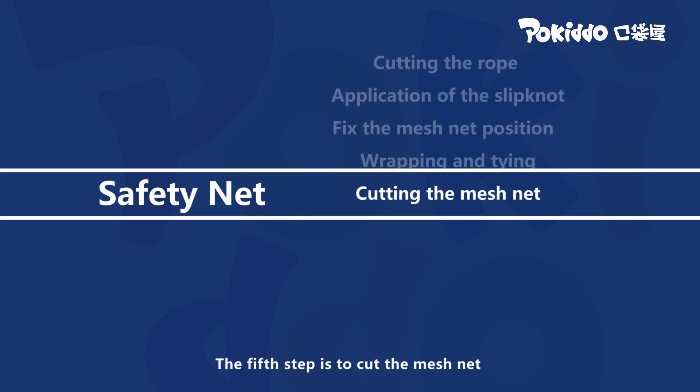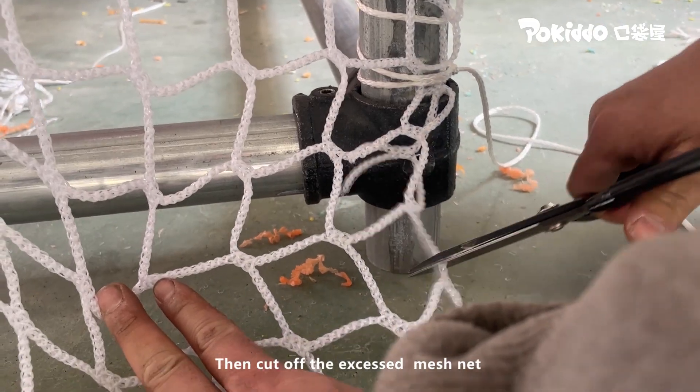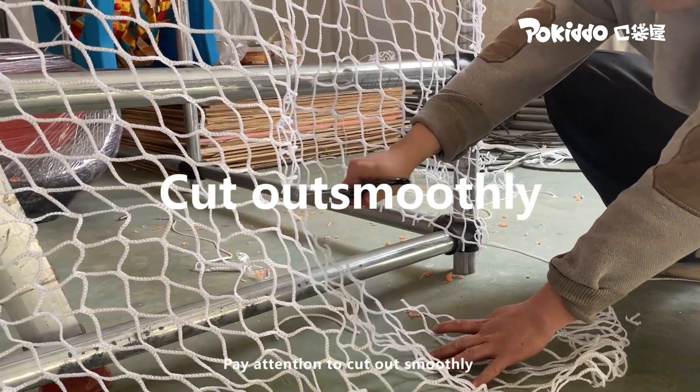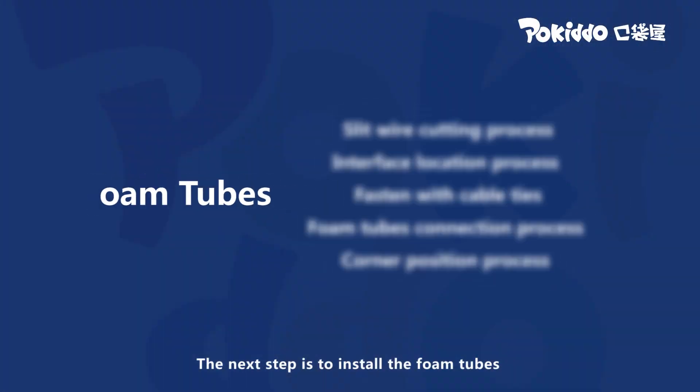The fifth step is to cut the mesh net. Pull the mesh net to the bottom, leaving one mesh, then cut off the excess mesh net. Pay attention to cut it smoothly, then fix the smoothly cut mesh net. The next step is to install the foam tube.